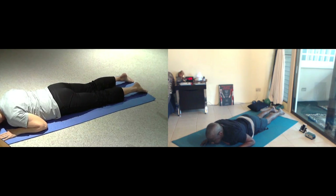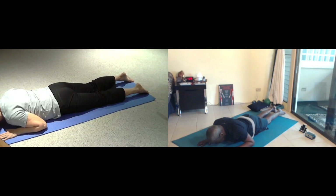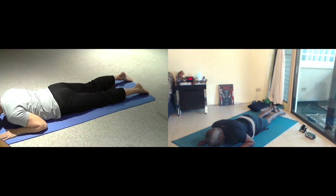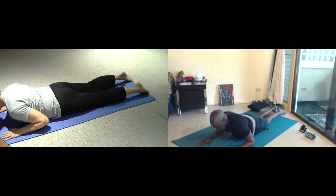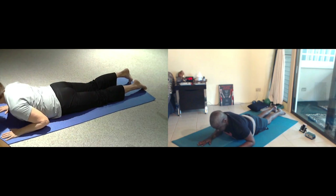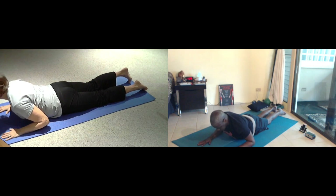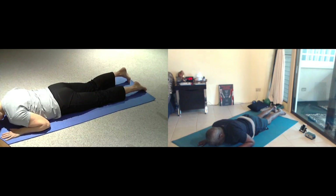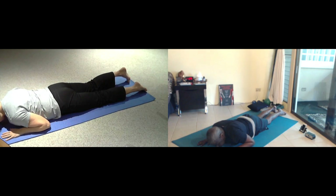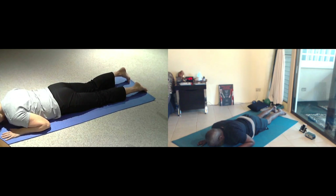Focus stays on the mat, extending your spine. We're going to inhale as we lift the chest up. And then as you exhale, pull your abdominals in and float down. Inhale, lifting up for seven. Exhale. Breathe for six. Breathe for five. Breathe for four. Inhale, breathe for three. Two more breaths. Inhale, breathe for three. Two more breaths. One more breath.